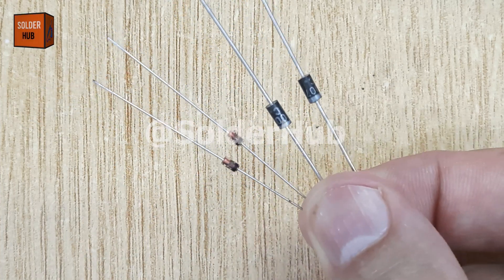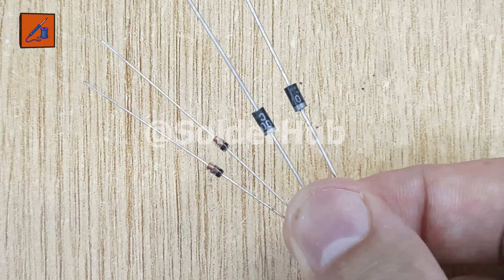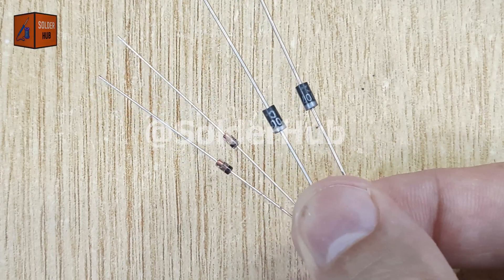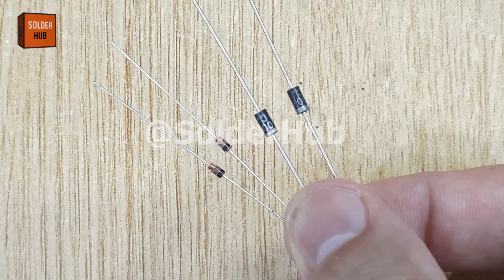A diode normally allows electricity to flow in only one direction and blocks it in reverse. But in today's project, I'll show you how a diode can actually conduct in reverse when heated — something unexpected that might just surprise you, so watch carefully until the end.